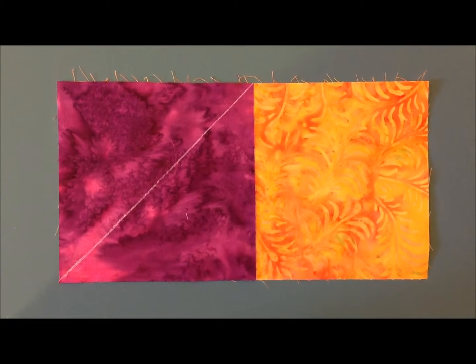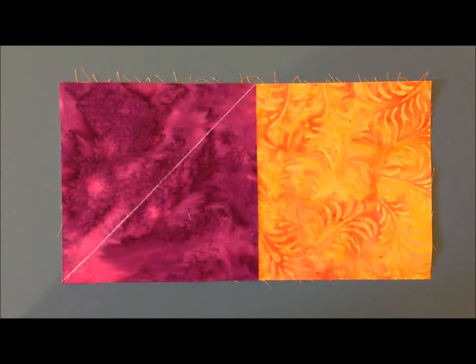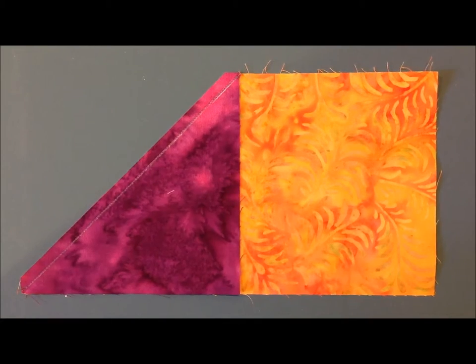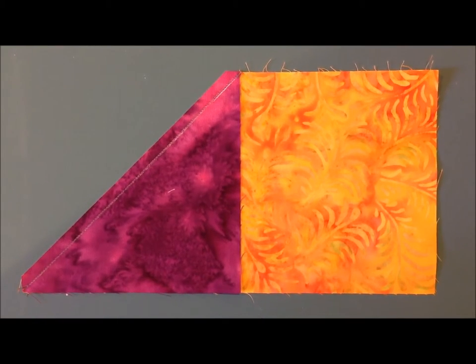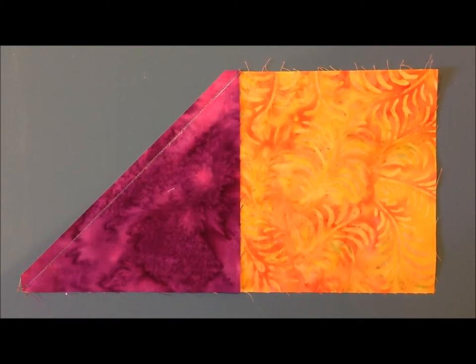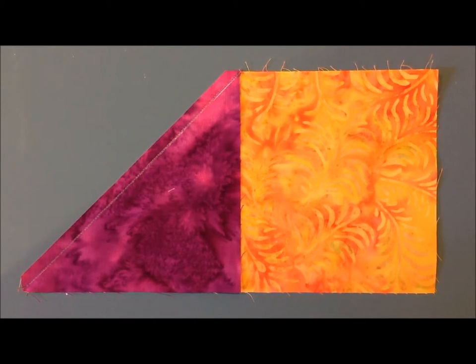Mark your four and three quarter inch background square corner to corner and then place right sides together and sew. Once you have sewn your seam, trim to one quarter inch, press your seam flat first and then press your background piece out.